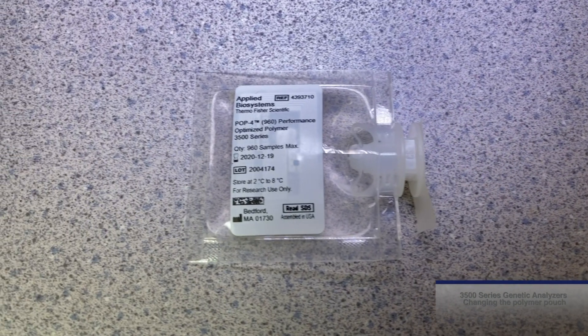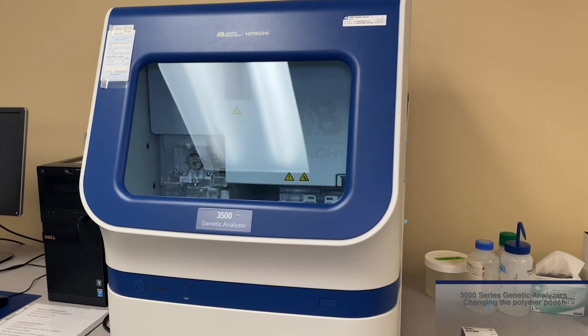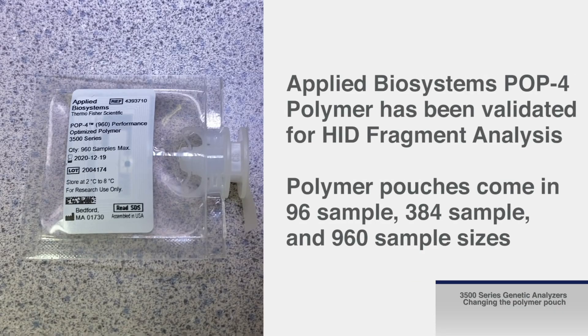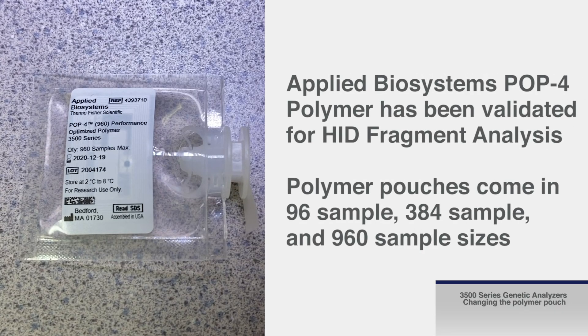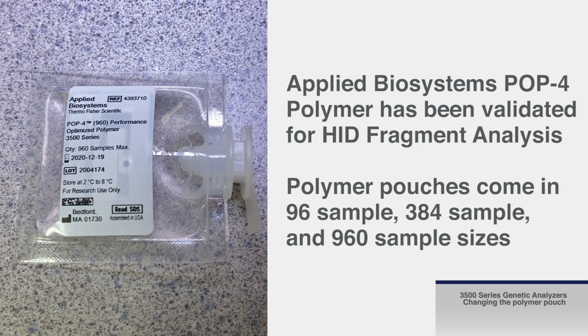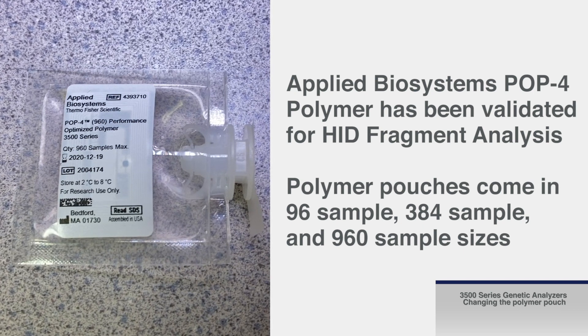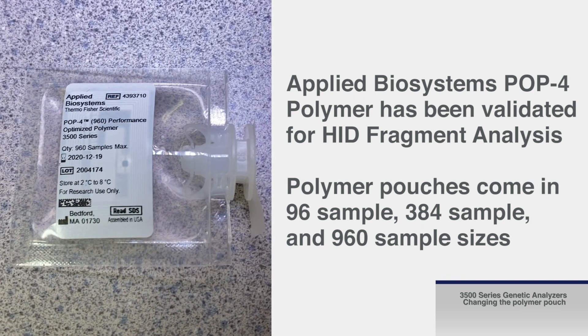Next, we will walk through the steps to change the polymer on your Applied Biosystems 3500 series genetic analyzer. Applied Biosystems POP4 polymer has been validated for HID fragment analysis. Polymer pouches come in 96 sample, 384 sample, and 960 sample sizes.